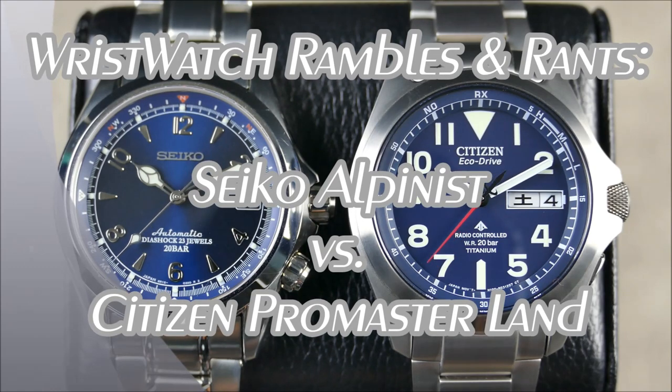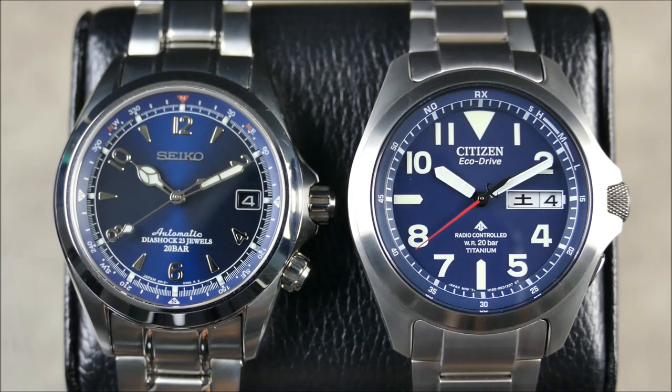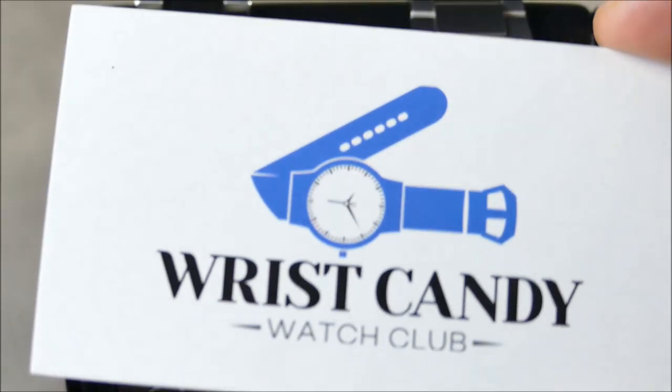Hey, welcome to another episode of On the Wrist from Off the Cuff. Today we have a sub-segment called Wristwatch Rambles and Rants, brought to you by channel sponsor Wrist Candy Watch Club.